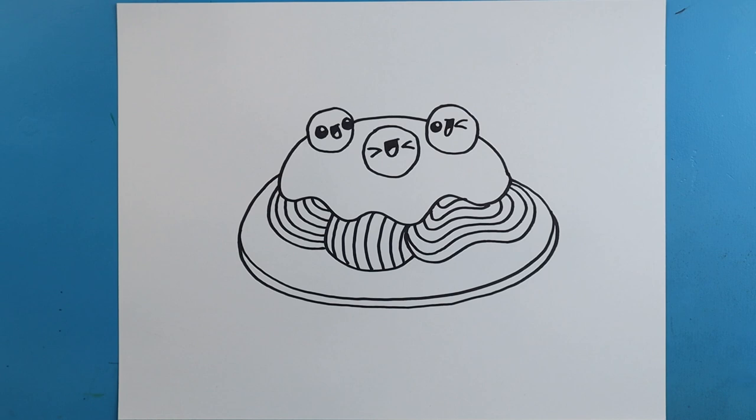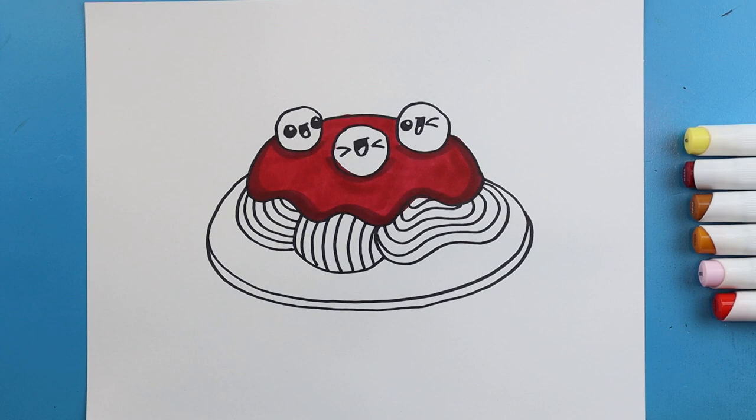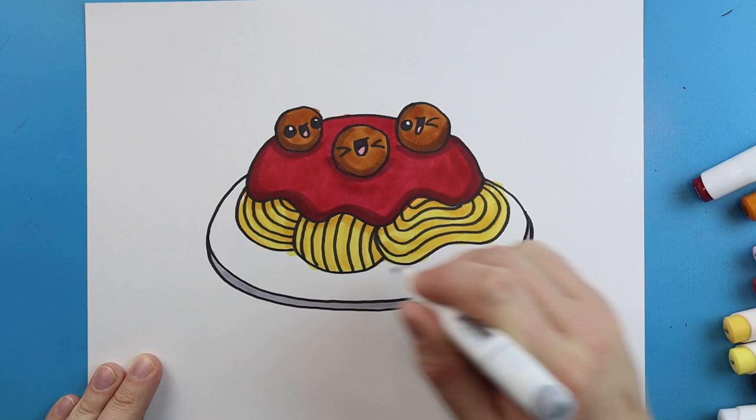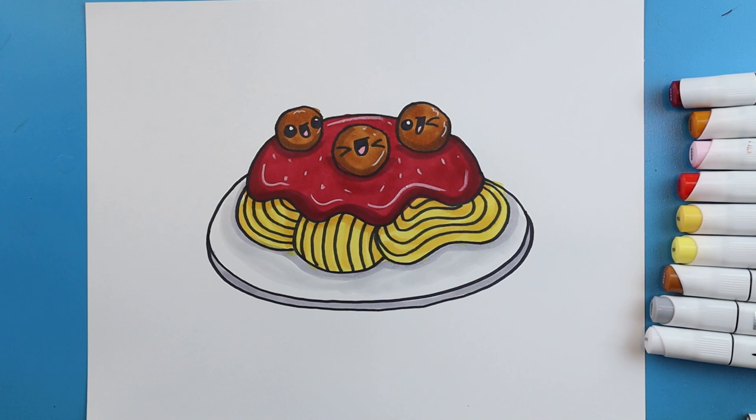And there you go, there is your drawing of some cartoon spaghetti! I'm going to fast forward and start coloring this. Thanks for watching, hope you enjoyed, and I'll see you next time.